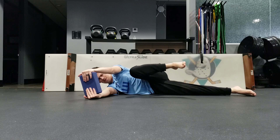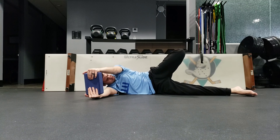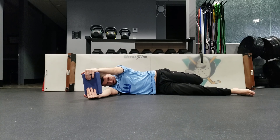Use the yoga block to squeeze tightly to increase internal tension and prevent any compensations. Try to keep your hips level and not lean backwards or arch the back.